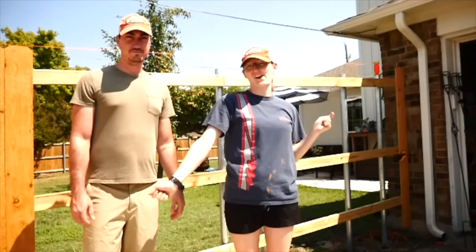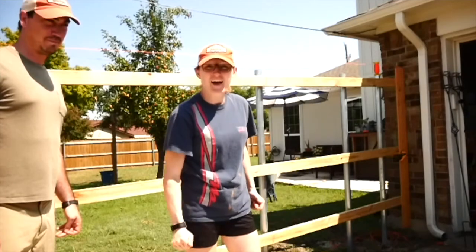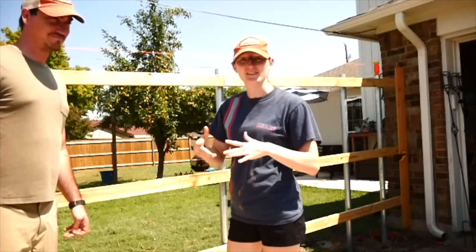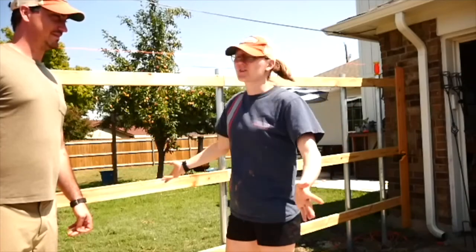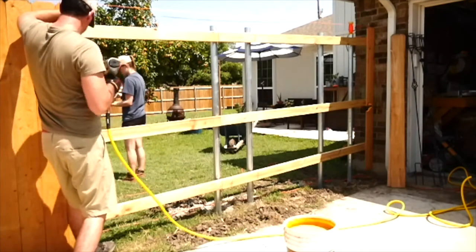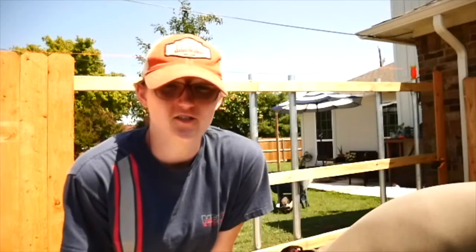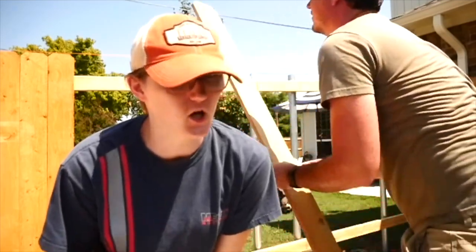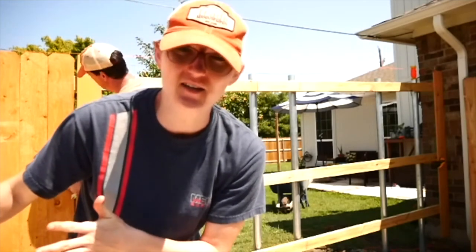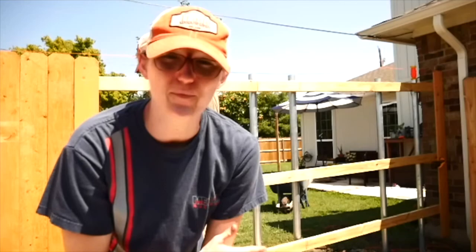Good morning friends! As you can see we're still not done — we ran out of pickets and we just got back and we're gonna finish it hopefully today. It's hot, it's Texas, it's September. Weirdly enough it looks like we bought the exact same wood yesterday that we bought today from a different Lowe's, same price tag, but the ones we put up yesterday are pre-stained and these were supposed to be pre-stained but they totally aren't. Good thing is we have lots of stain and we're gonna slap these 30 boards up there.